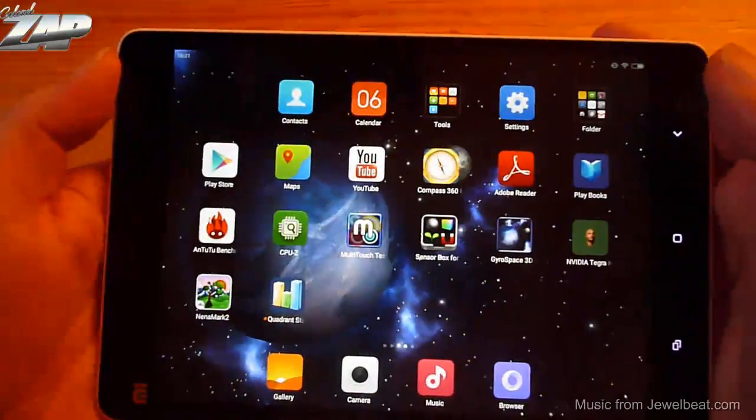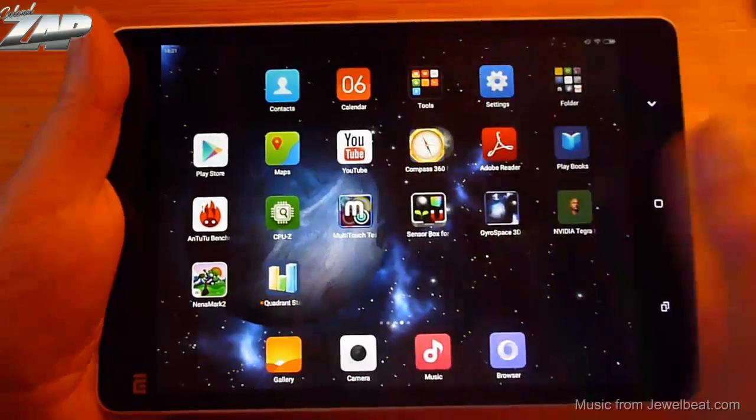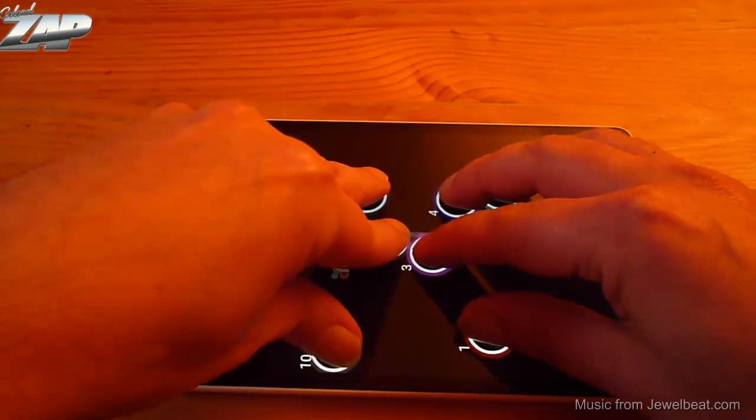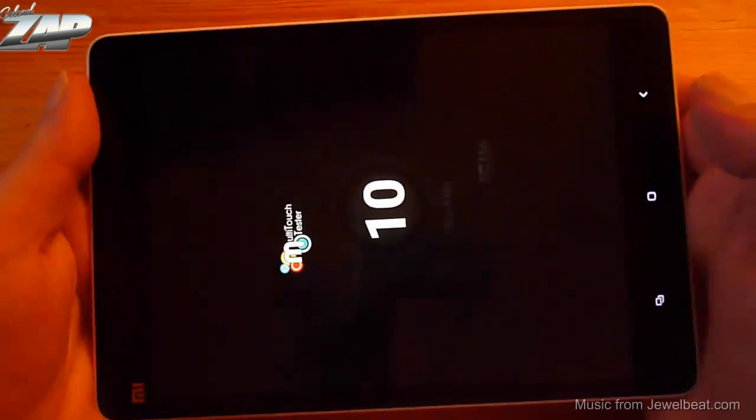Let's test out the multi-touch. That is a 10-point multi-touch screen right here.